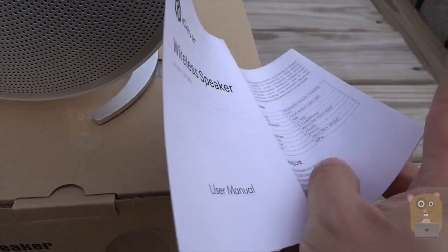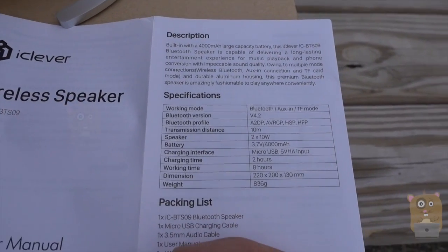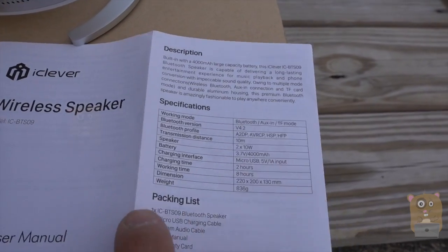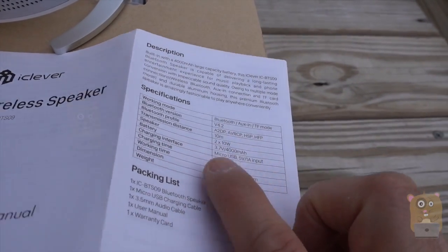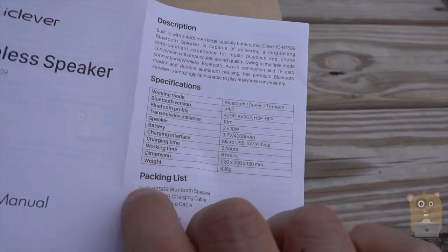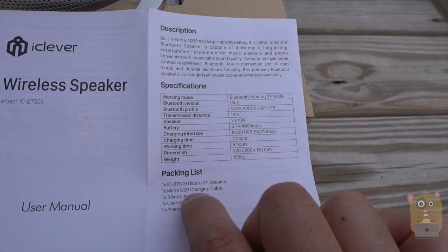I'll show some of the pages from this user manual. Here are the specs — it's got a built-in battery with a capacity of 4,000 milliamps. Some of the key highlights: it's Bluetooth 4.2, it's got two 10-watt speakers providing stereo audio, and it has an eight-hour operation time.